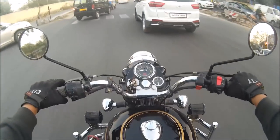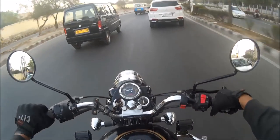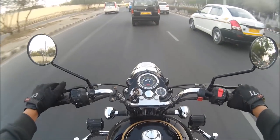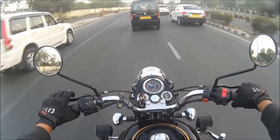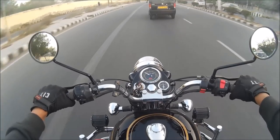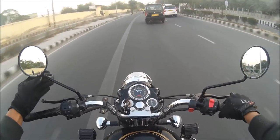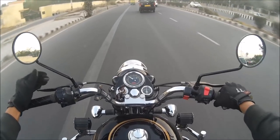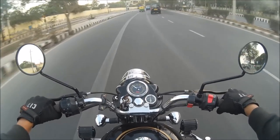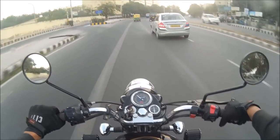My apologies — I crossed the zebra crossing. When you're waiting at a red light, you have to stop behind the zebra crossing; that was my fault. Now let's take the example of this minivan — I'm maintaining a fine distance, riding at about 40 km/h. Look, if you want to ride fast, over 60 even in the city, then go for a faster bike — don't go for the Bullet. It's a heavy bike with drum brakes, especially the Standard. If you like to ride fast, I don't recommend the Bullet.